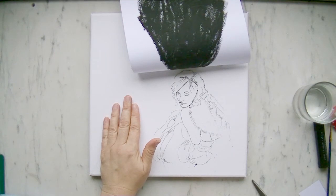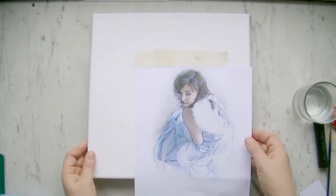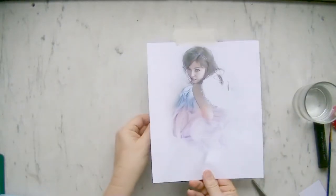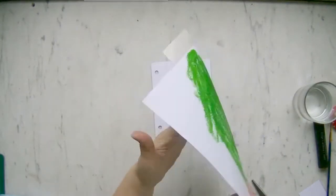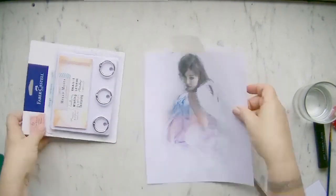For this copy I have used the black Gelato, but you can use any Gelato color you like. The advantage of using another color is that you can prepare your drawing and your painting for the colors you want to add to your painting.